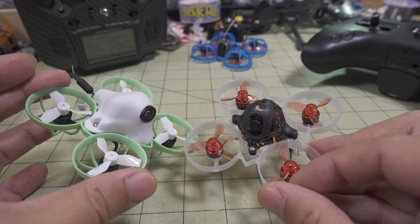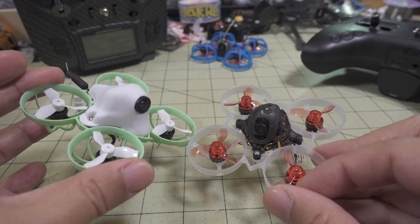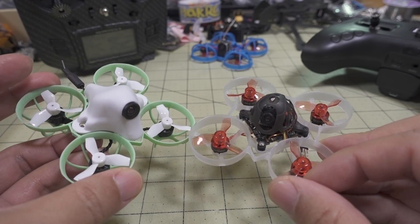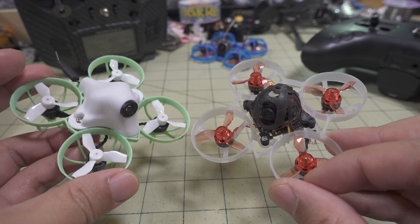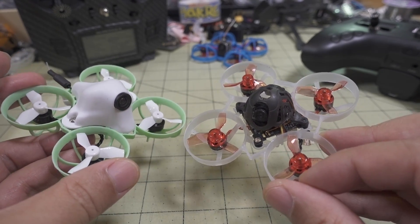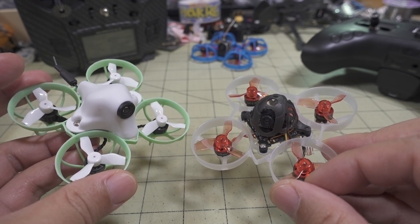For those doing whoop racing and looking for every possible edge, you might want to check this out. A lot of whoop racers probably already know about this — some top performers might be keeping it a secret. Anyway, secret's out now. Let me know if you have any comments or questions down in the comment section below, and I'll talk to you guys in the next video.